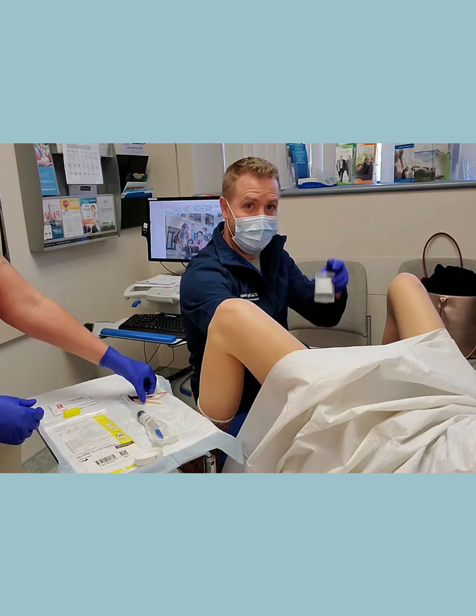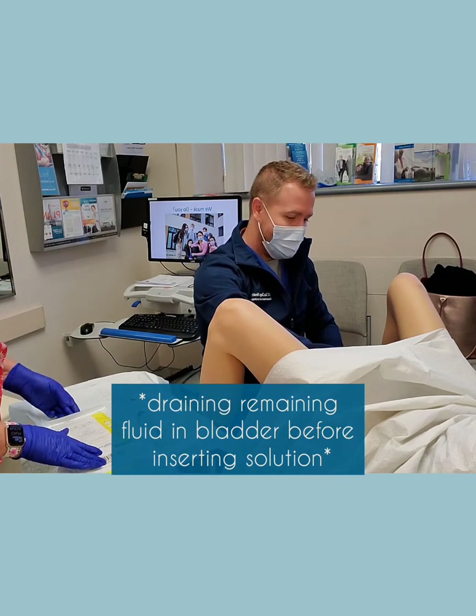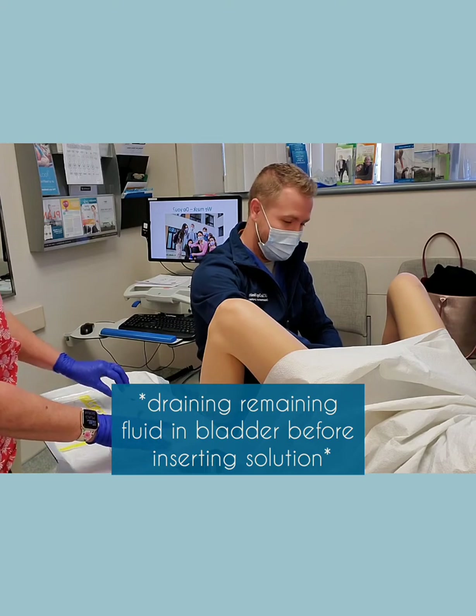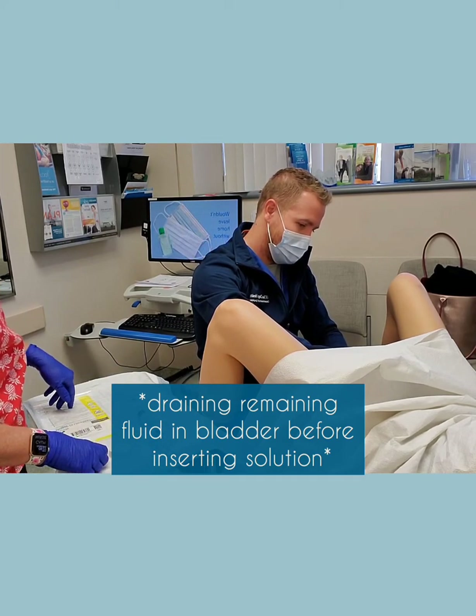Just to answer the question — this is just a very small catheter to catch whatever urine she might have produced since she emptied her bladder before coming into the room. It's a very small catheter.